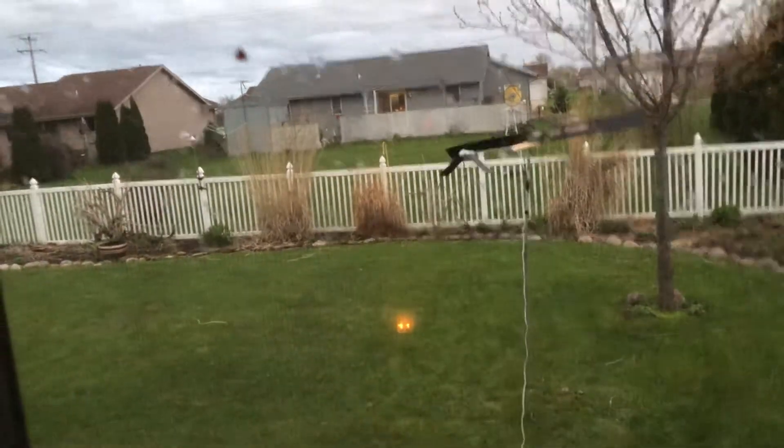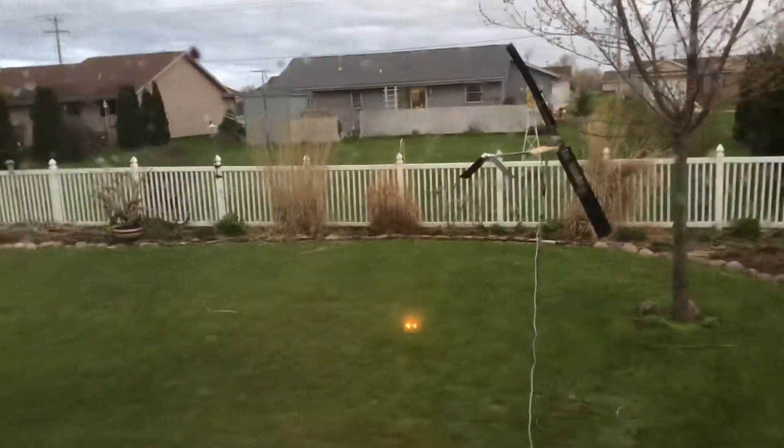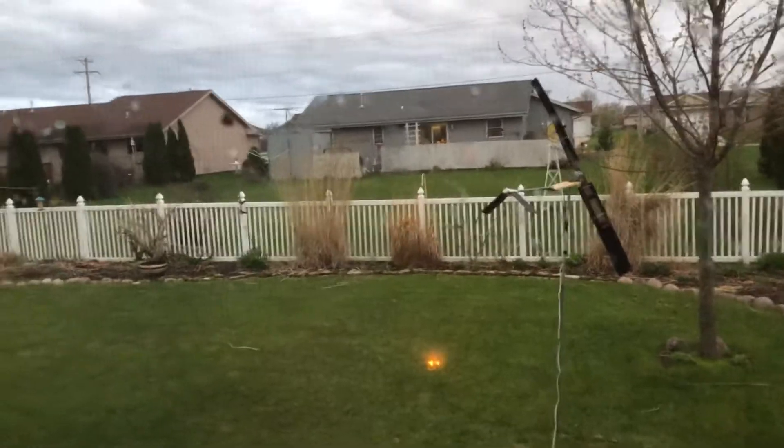Hey guys, welcome back. I'm just doing a little update on my own personal side projects, but if you guys are interested in that kind of stuff, let me know.